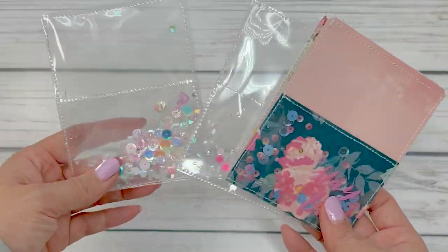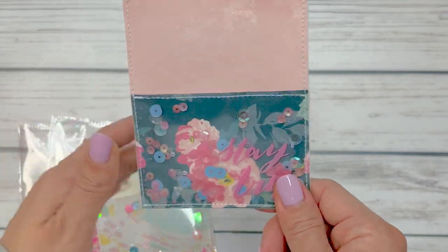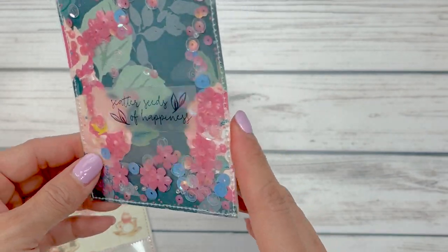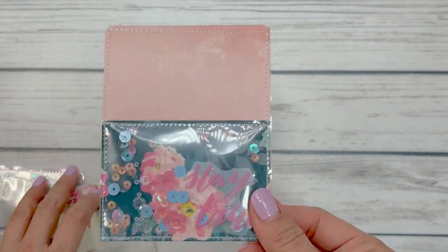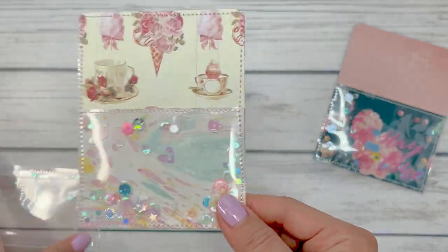I'd shown these shaker library pockets on my Instagram and I totally forgot how to create these. So I sat for 20 minutes and I thought — this time I wrote it down — I thought I'd come on and share how I put these together. And they're super fun. With the new garden party collection, I thought these would be such a fun little accent piece.